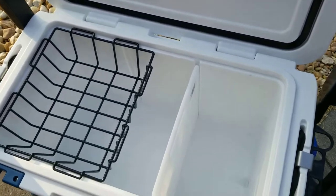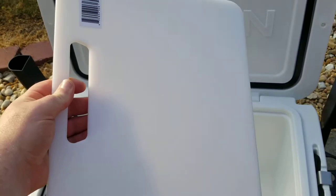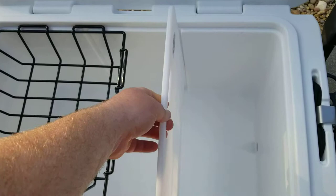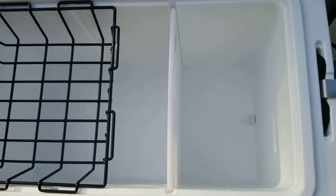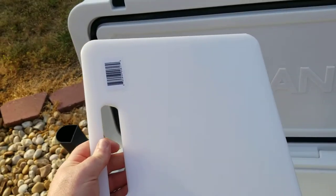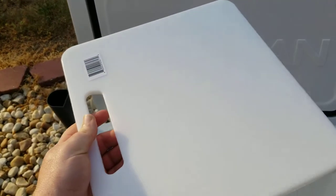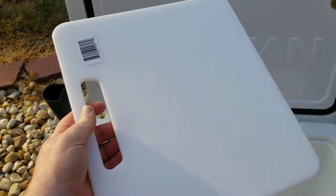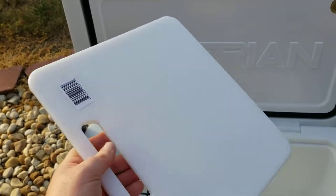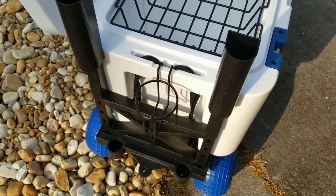Another thing it comes with is a cutting board. It's also used as a divider — I'll just put it down in here. It fits into grooves on each side. You can use it as a cutting board, or use it as a divider, or just as a place to set your food if you're doing a picnic. You've basically got a plate right here, and that comes with it as well.